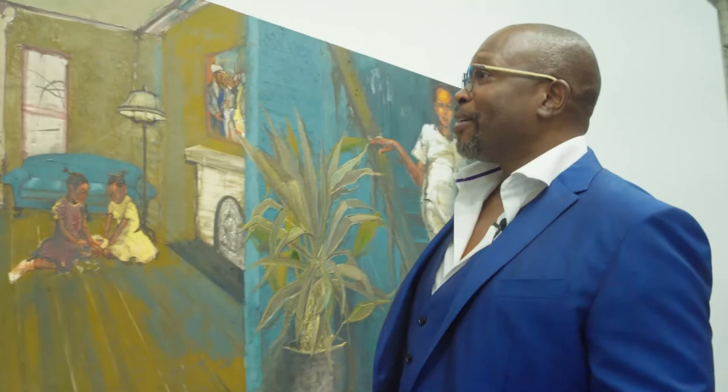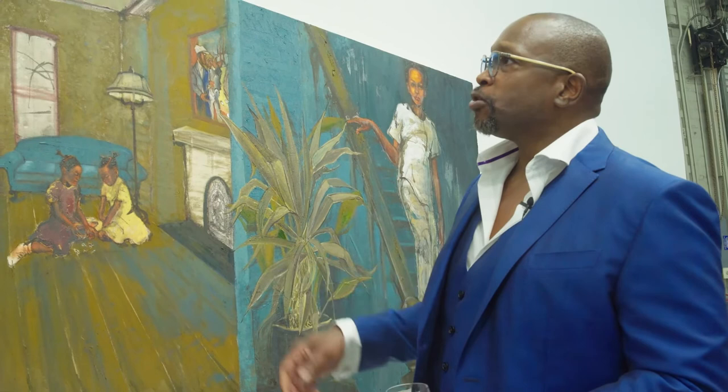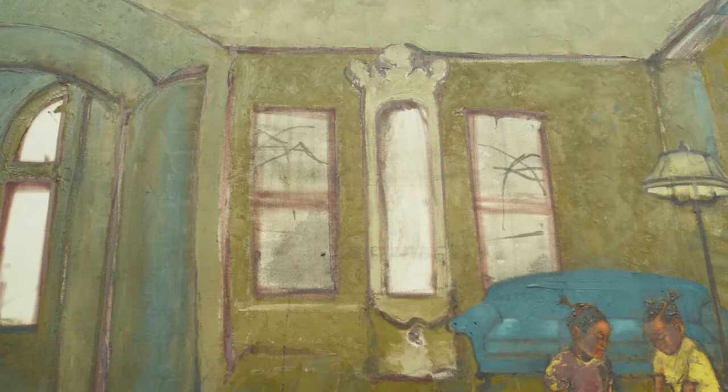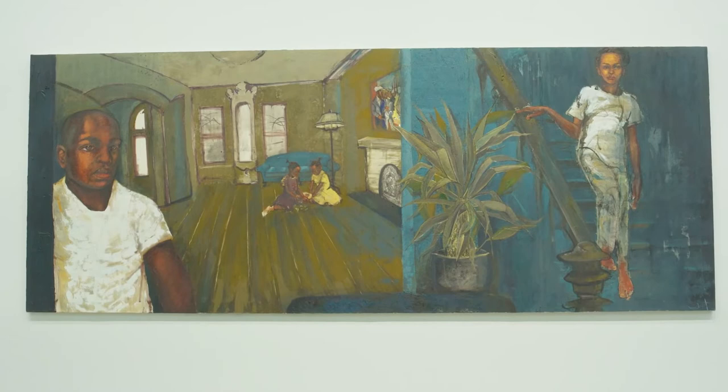This is an old Harlem brownstone that I have them in. And when I painted this, I didn't use a ruler or anything. You see the lines of the architecture of the home are quite loose and crooked — I didn't want to make it straight. I wanted to use my own hand to make these lines. It makes it more interesting.